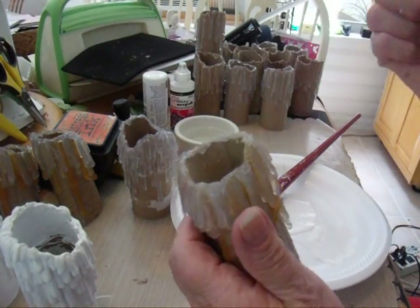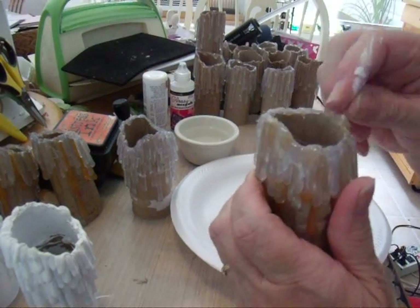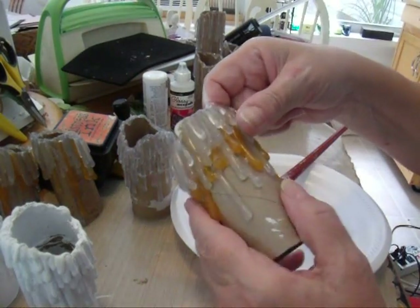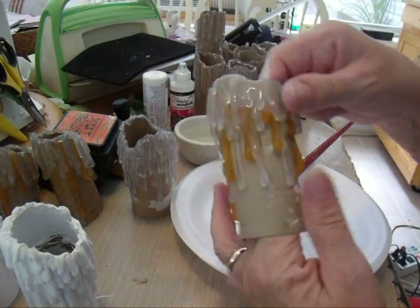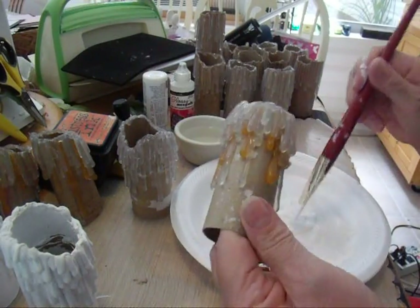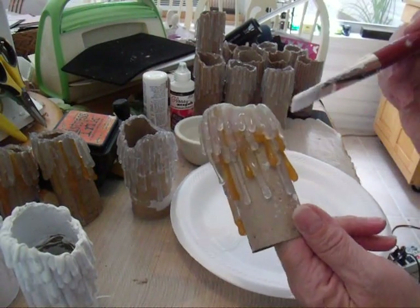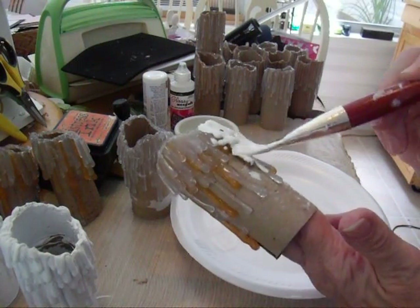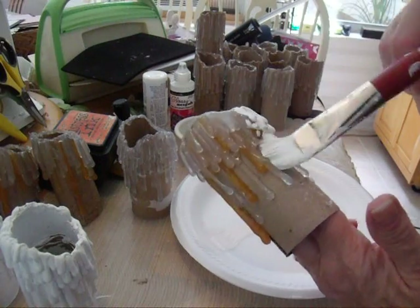So this one is ready to paint. Before you start, make sure you take off all the little strings if you have any left. I had gone over this one already and I don't see any, so we can go ahead and start painting. You're going to put the paint on and take your brush and go up in between those drips.